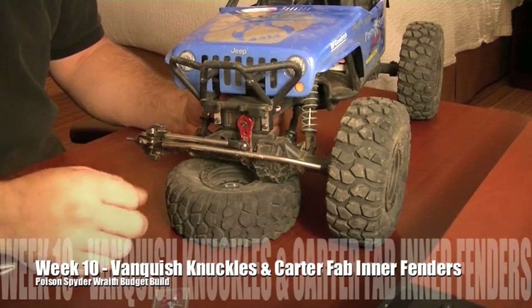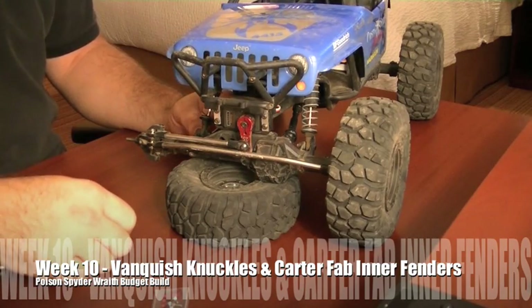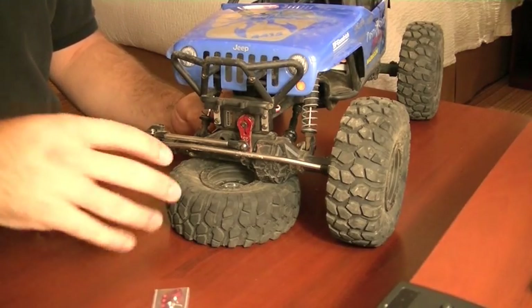Hey guys, week number three of being away from the shop and doing my upgrades in a hotel room. This will be the last week of this, as far as I know — things can always change.